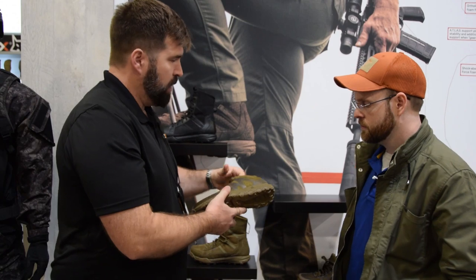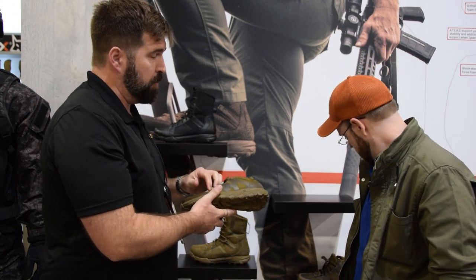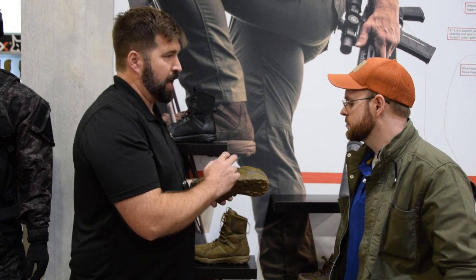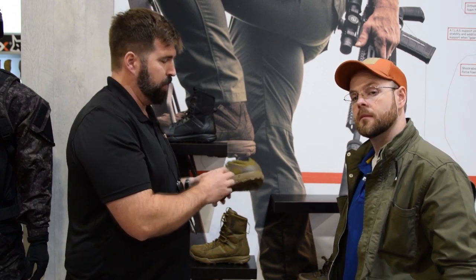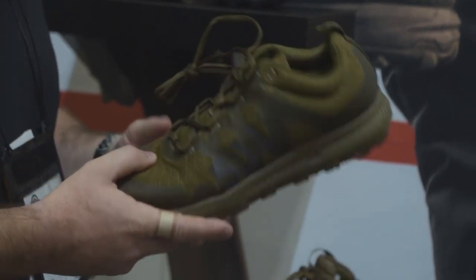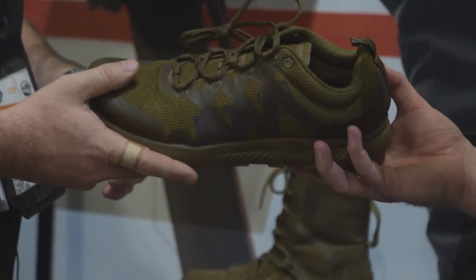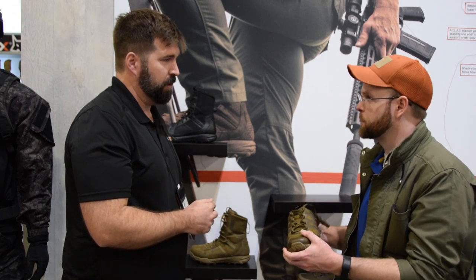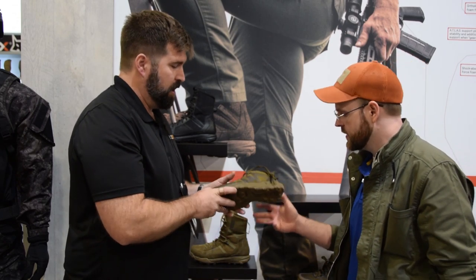Last but not least, the trainer. It's compatible with the Atlas plate — it doesn't come with the plate, but you can put it in if you want. This uses our own proprietary echo light foam, a high-rebound EVA, along with all the comfort creature comforts from the other boots. And when you want to see lightweight — it's insanely light, it feels like a mock-up. That's just how they all weigh.